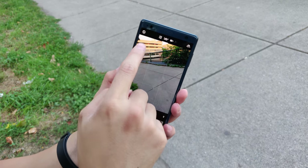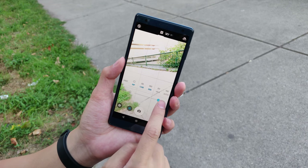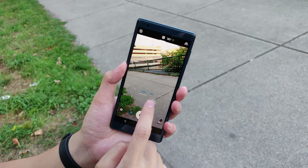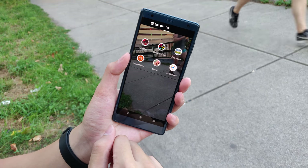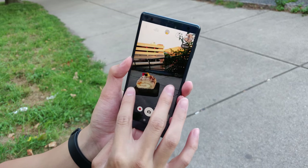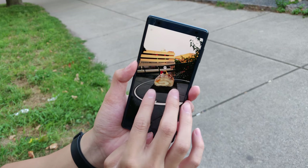Switching to the selfie camera, you do get manual mode, and it's great that the dials are near the shutter button so it's really easy to use. You also get extra modes with this camera — panorama and Google Lens — which are pretty common on a lot of other cameras out there.